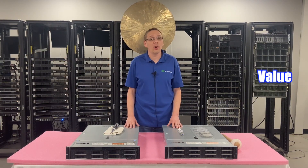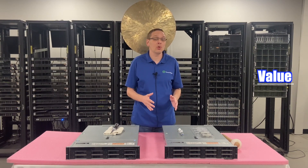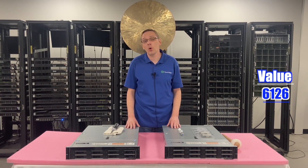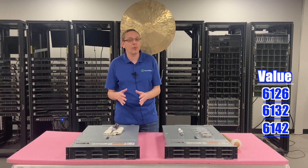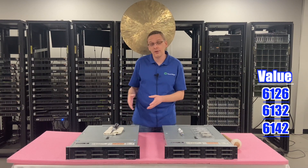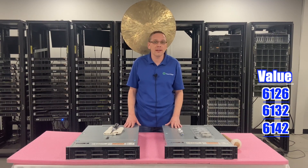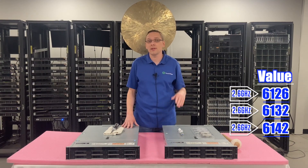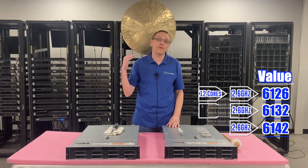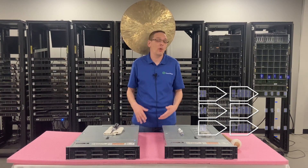Now we're going to move to our value procs — there are three, and they are gold procs. That's going to be the 6126, the 6132, and the 6142. All three of these are great budget procs that aren't going to break the bank, and they're going to have higher performance than the silvers. They'll cost a little bit more but they're not overly expensive. All three run at 2.6 gigahertz and come in 12 core, 14 core, and 16 core configurations — great value procs we build with all the time.